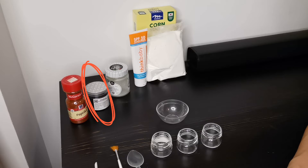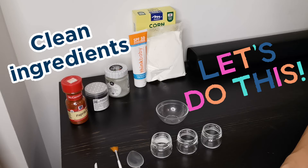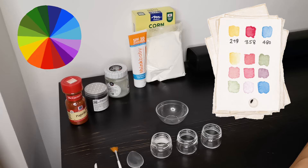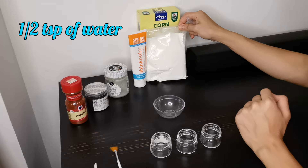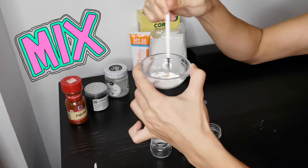We will first start with making our face paint base, which is also the white face paint. Then we can add different coloring to the white face paint to make other colors. Step 1: I have a container here with a half teaspoon of water. Now add a teaspoon of cornstarch to the water and mix well.